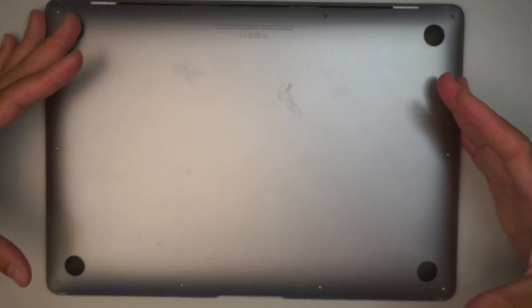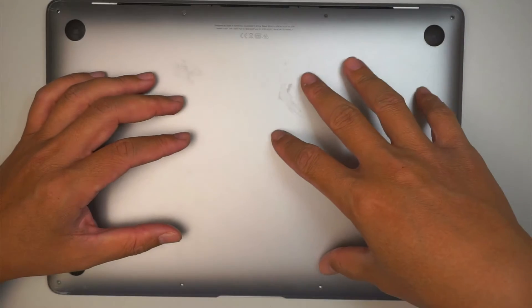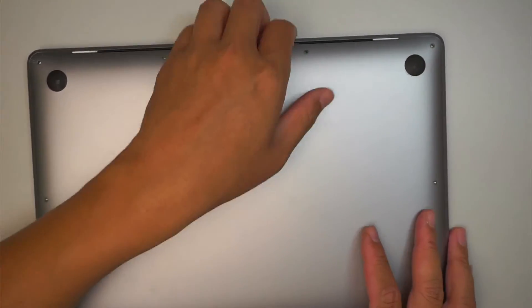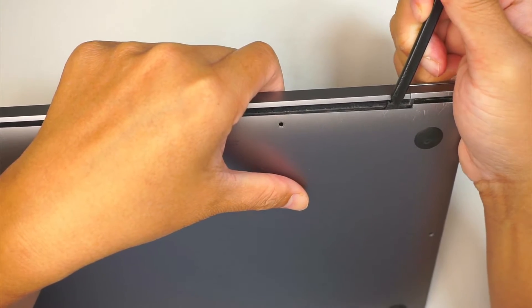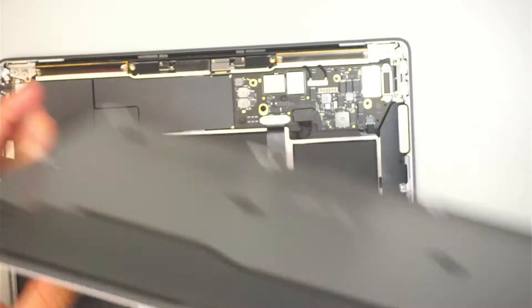Once you have removed all the screws using the Pentalobe P5, the next step is to remove the back cover. To remove the back cover is very easy — you just simply get in between the seam and this cover here, then just kind of pop it up and lift up the entire back cover.